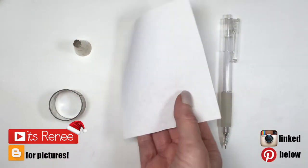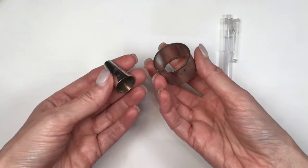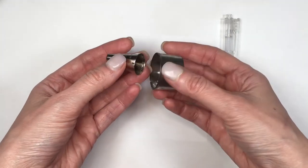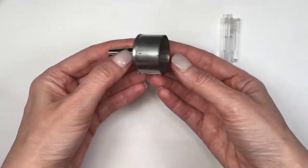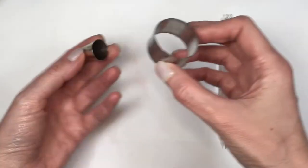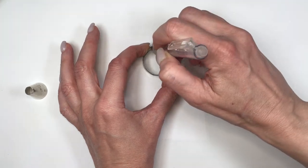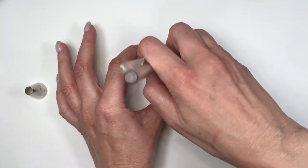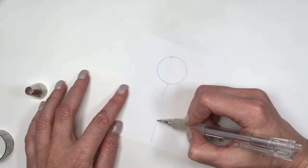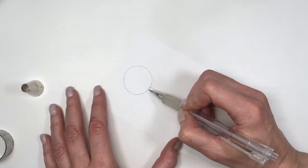Hey guys, it's Renee. For this gingerbread man phone case, I'm going to first make my gingerbread man. If you have a cookie cutter that shape, just use that instead. Using my piece of paper, my pencil, a piping tip - Wilton 12 - and another round shape, in this case a cookie cutter, I'm going to trace the circle on my brown cookie cutter and then trace a line from that towards the bottom of my paper.